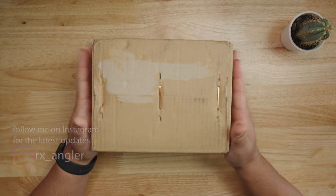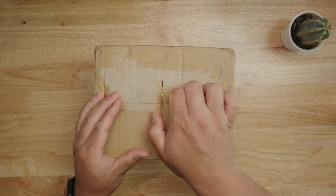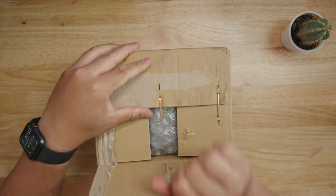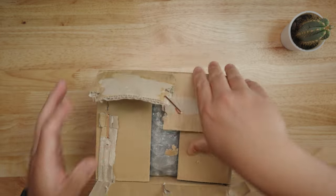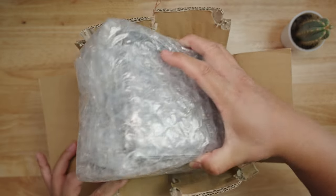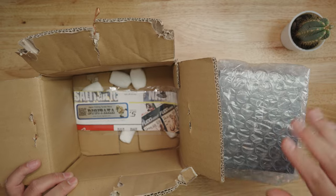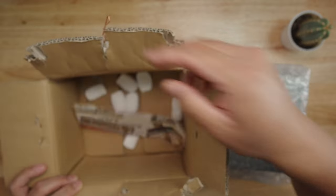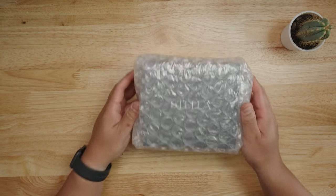Without further ado, let's open this up. Man, it is like Christmas in June! They package it up really nicely — Digitaka packs things legitimately secure. We got some Digitaka media right here, thank you so much Digitaka. Putting that to the side, here we go!